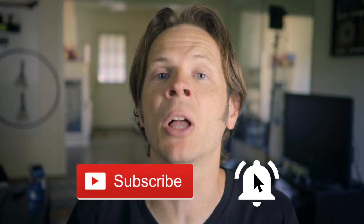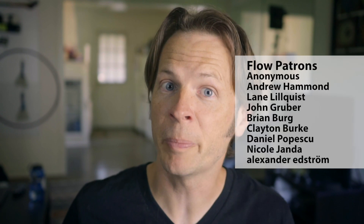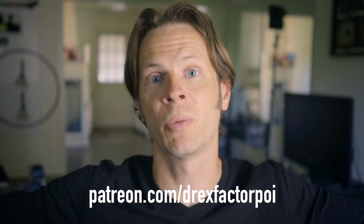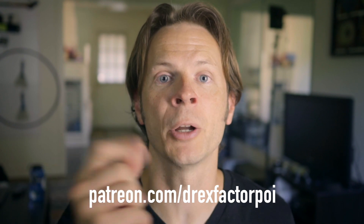That was my review of the Graphic Razor Poi from A1 Technologies, who I believe also go by Aerotron Technologies. Do you own a set of these? What do you think of them? Please leave me a comment and let me know. Do you have a favorite brand of programmable poi? Also make sure to subscribe and hit that notification bell so you know exactly when I upload a new video. And a huge thank you to all my wonderful supporters on Patreon — they are the reason this video and all the videos on this channel exist. If you'd like to support the work I do, head over to patreon.com/DrexFactorPoi for exclusive content and a say in what topics I cover.